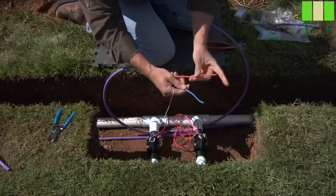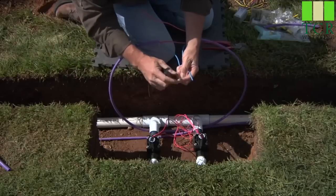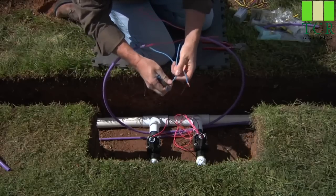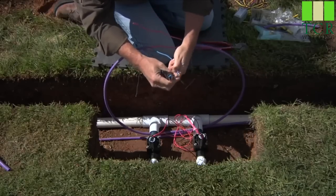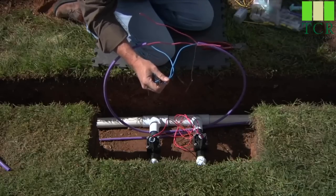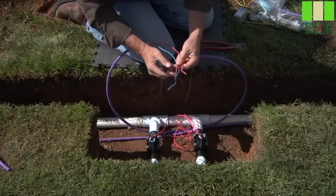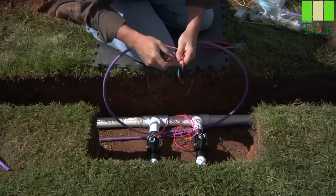Untwist your reds and your blues for ease of operation. What we're going to do next is strip back this inner wire to about three-quarters of an inch or 20 millimeters. We don't want to strip this wire back overly far, because we'll have to enclose these in the DBR connectors and we don't want any exposed copper outside of the connection when we're finally finished. We'll repeat the process for the two reds — about three-quarters of an inch or 20 millimeters.